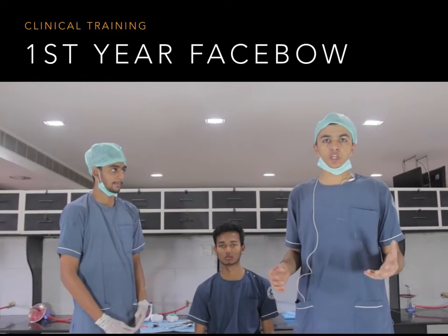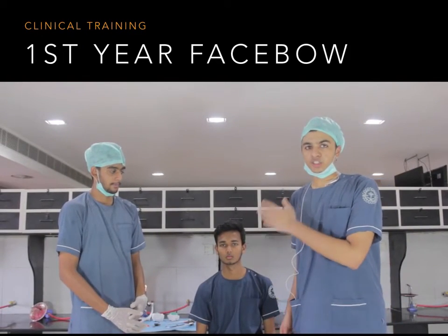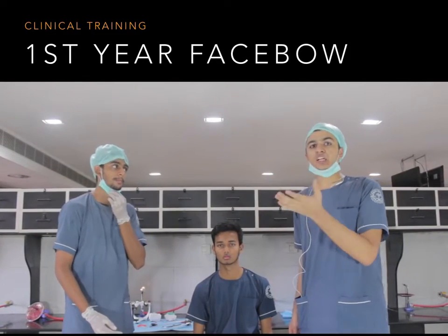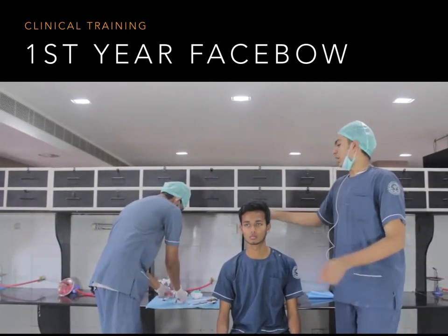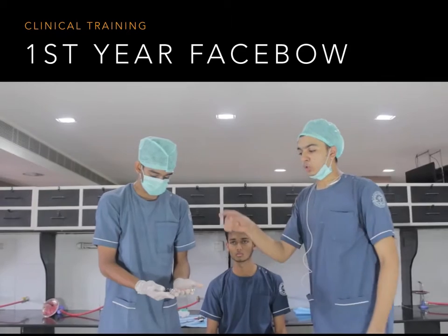Here we are going to demonstrate a typical face bow transfer where an alginate impression of the patient is taken of the maxilla and the mandible, and then a cast is poured. We have a bite fork there, and this is a 3D jig, so we are going to attach the bite fork to the 3D jig.